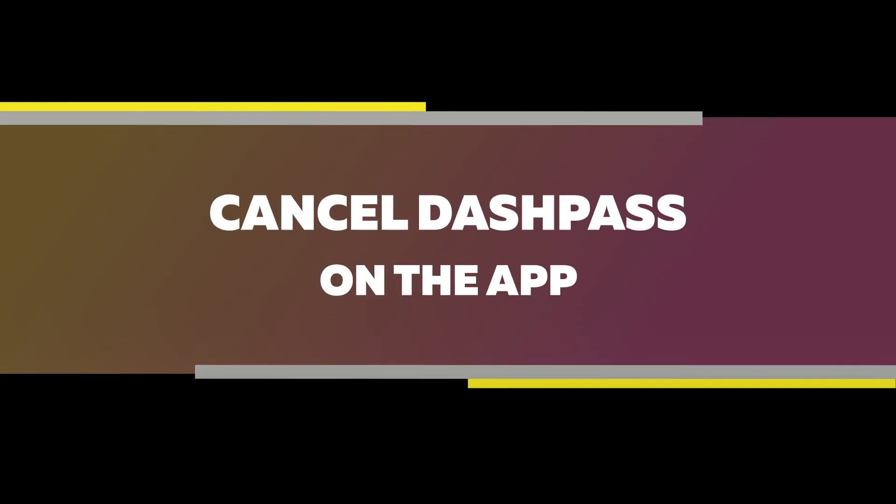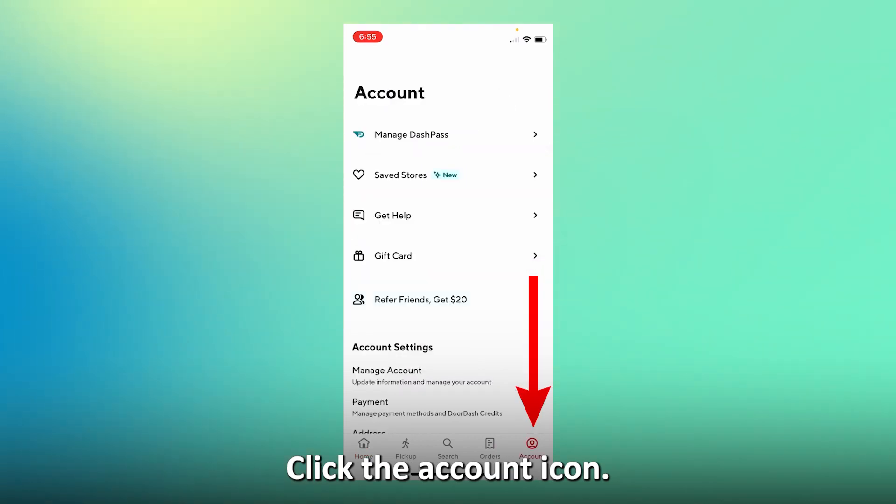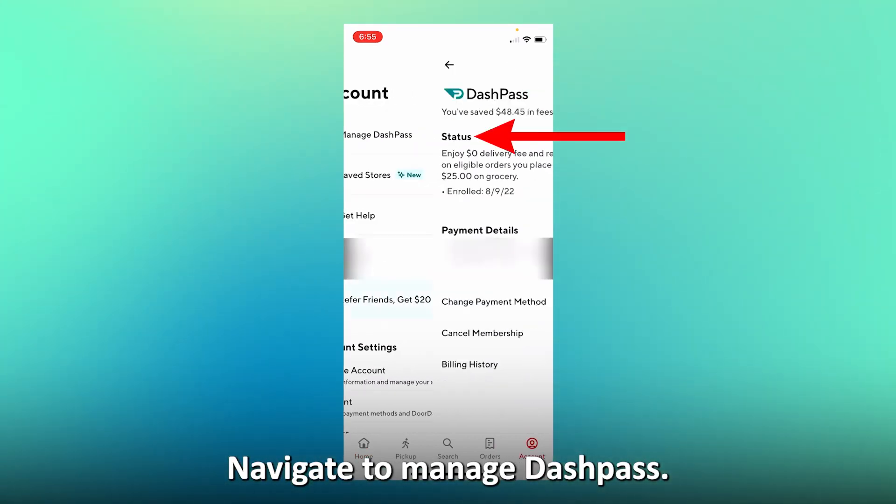Cancel DashPass on the app. Launch the DoorDash app on your smartphone, click the account icon, and navigate to Manage DashPass.